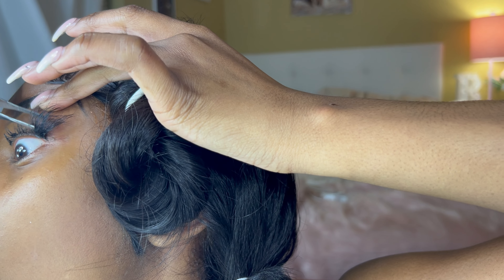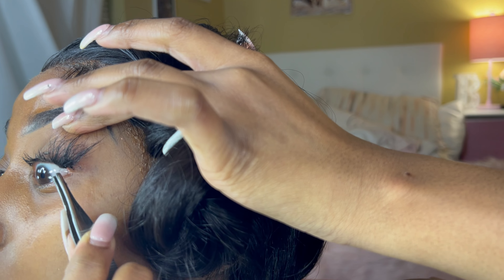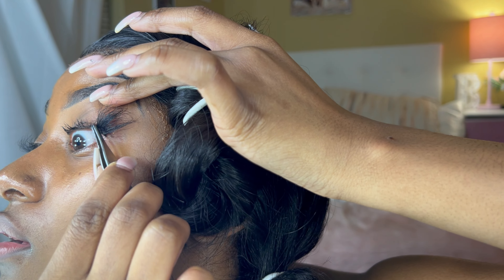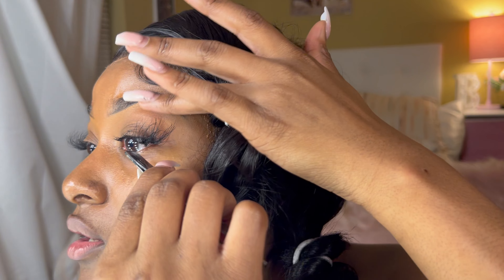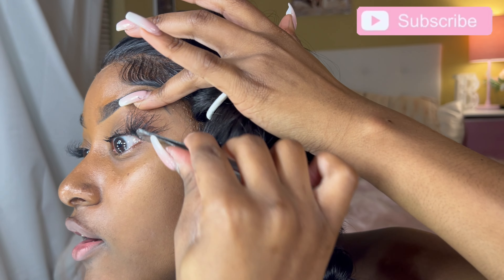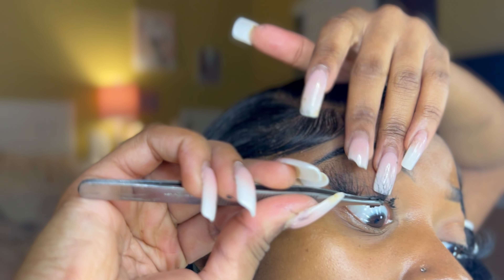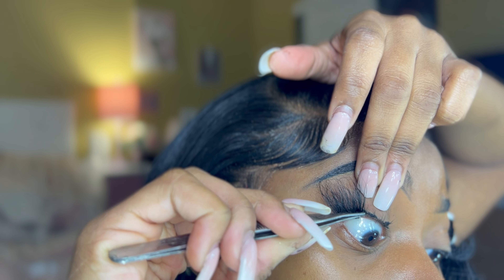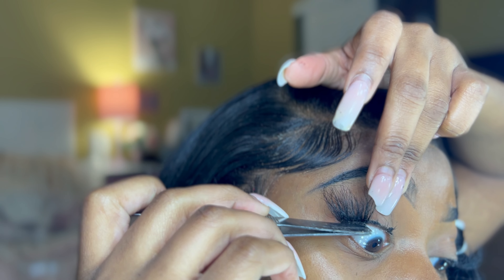I put it right next to the previous piece and wiggle it around to find the room. I press it on. The thing is, I let it go and then blink and roll my eyes just to make sure it's not scratching my eye and that it's comfortable. It's a little low so I push it back up, holding it down, blinking and rolling to make sure my eye is not being poked.